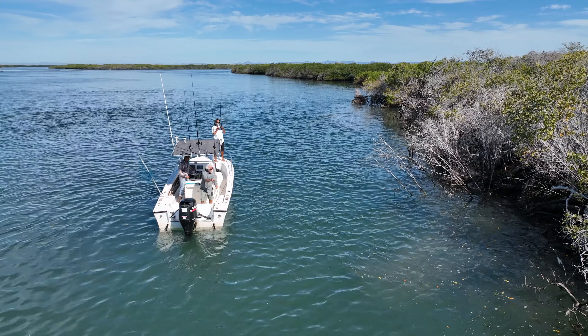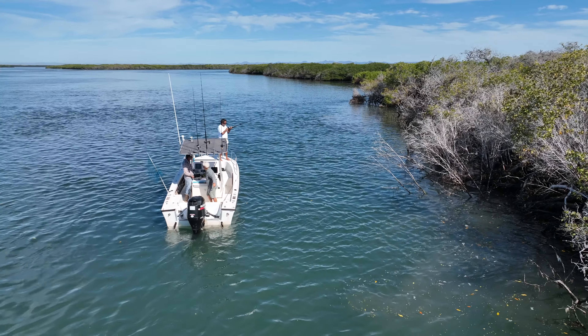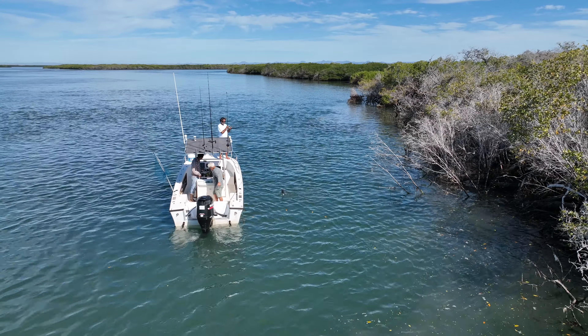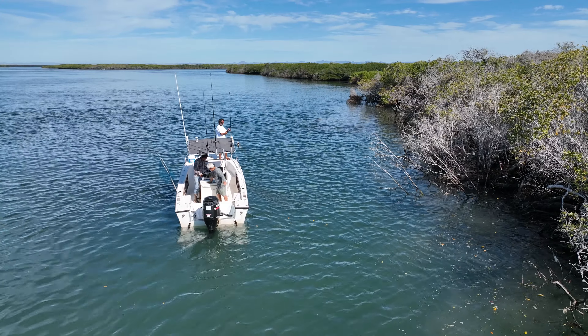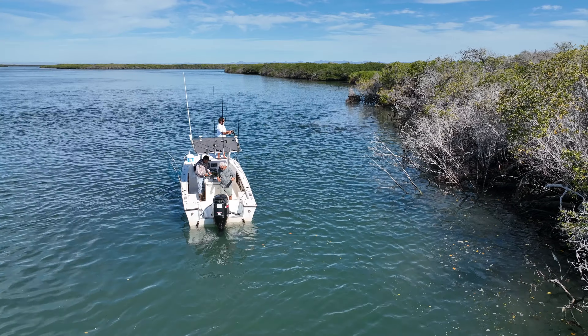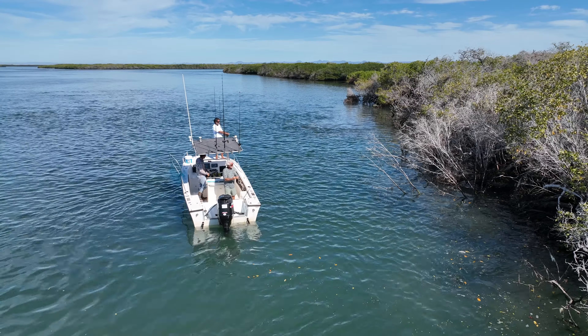I put it right in the zone and I got bit instantly. It's all about making sure you're right in the zone. If you don't put it in the zone, you're not going to get a bite. As you can see, I reeled it in and I got a little grouper — a little baby broom tail grouper. But it's all about making sure you're right in the spot, right in the zone.